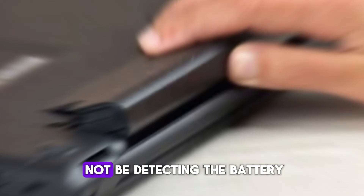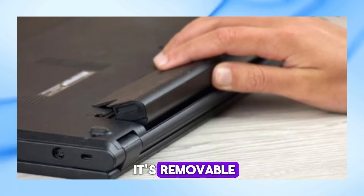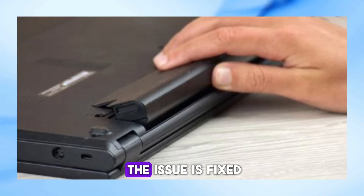Next, your laptop might not be detecting the battery. To check this, turn off your laptop, remove the battery if it's removable, and then reinsert it securely. Turn the laptop back on and see if the issue is fixed.